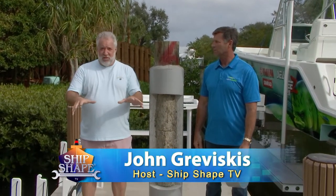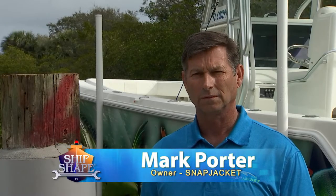Good deal, you made it! I'm John Graviscus, and this is Mark Horder from Snap Jacket. It's great to have you guys back around the waterfront.